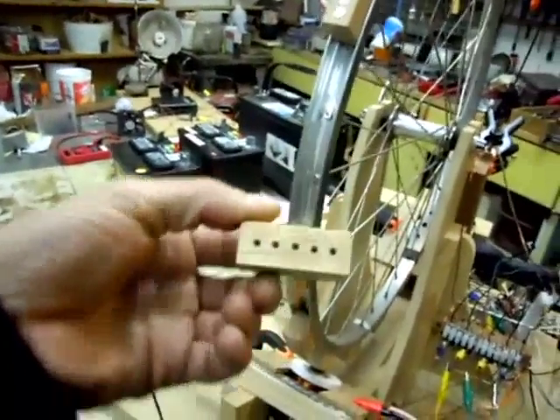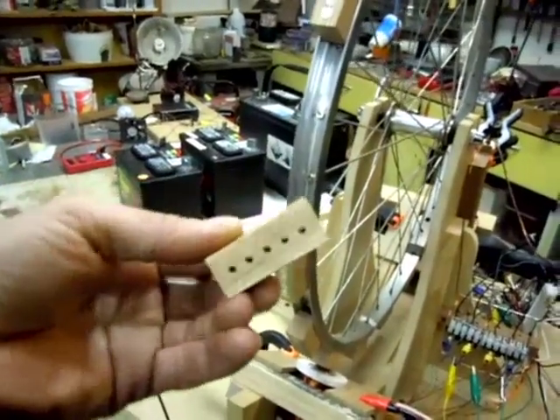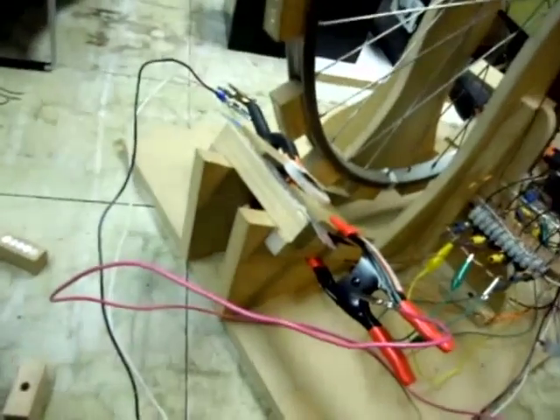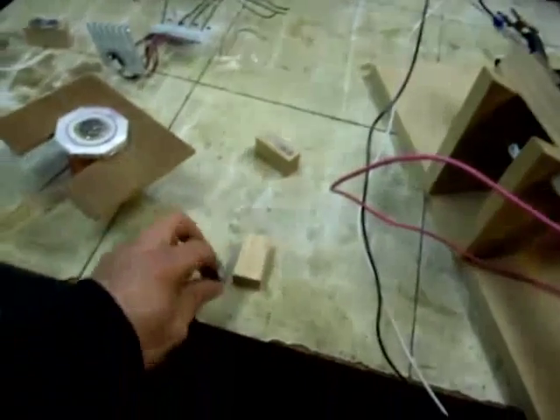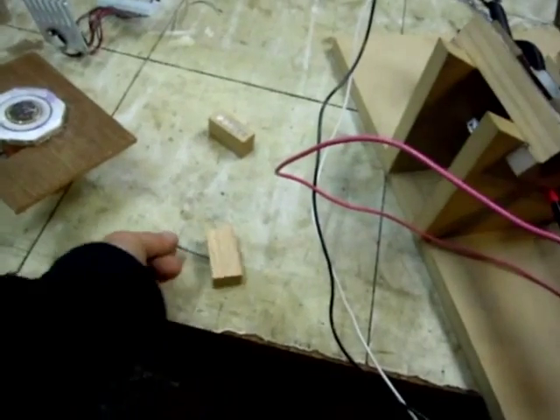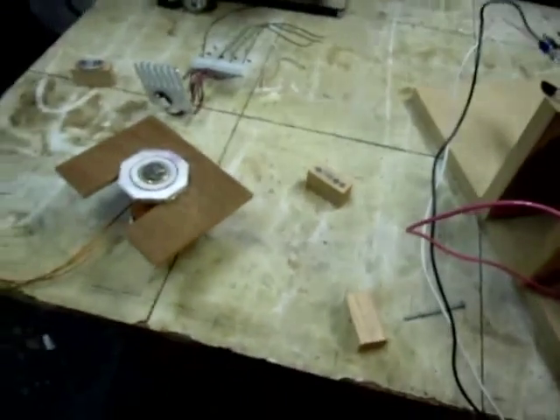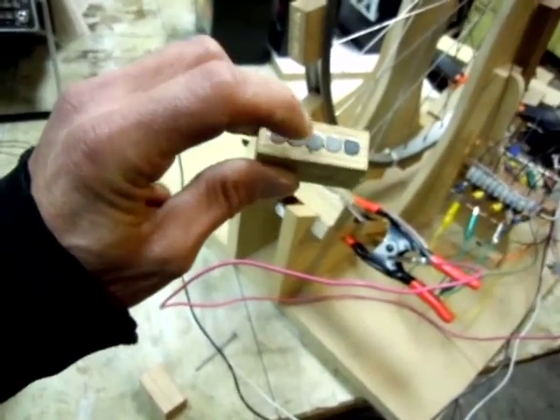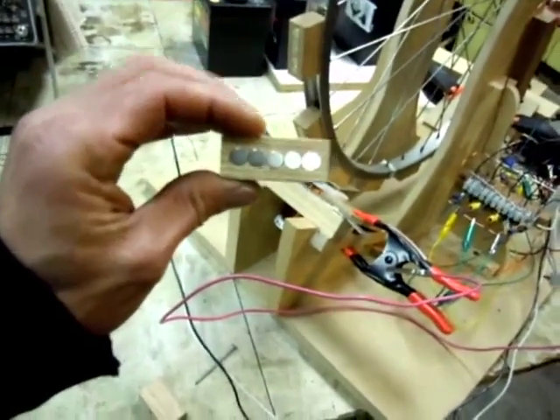I drilled these holes in the back so that I can actually hammer out these magnets to change them. I'll just use a nail — there's the big hole, little hole — use a nail to pound them out. That's worked well. There are eight little round magnets in each one of these holes.